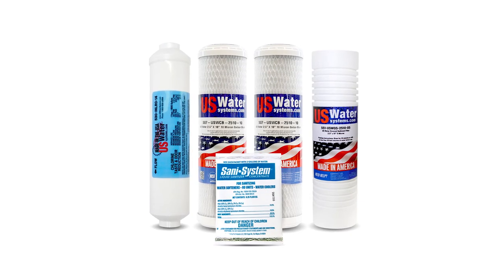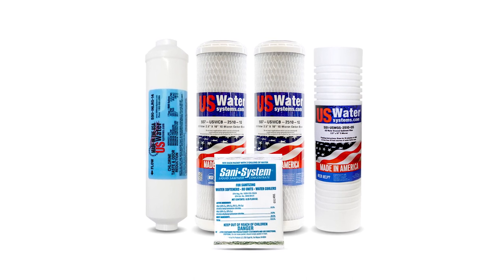Sanitizing your RO system each time you change the filters will keep your drinking water safe and bacteria free. We include a Sani Systems packet in every RO filter pack that we sell, and you can also find it on our website in the link in the description. Thanks.